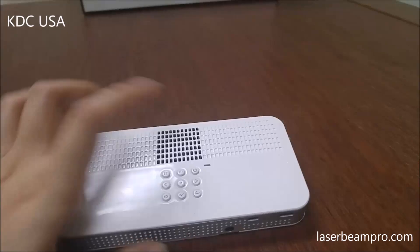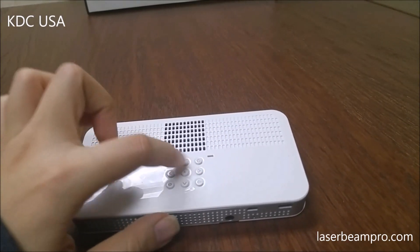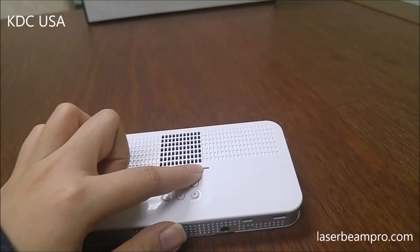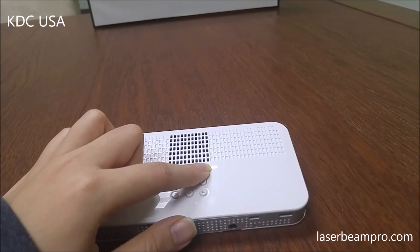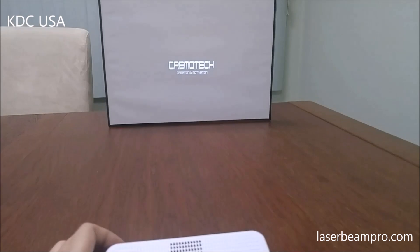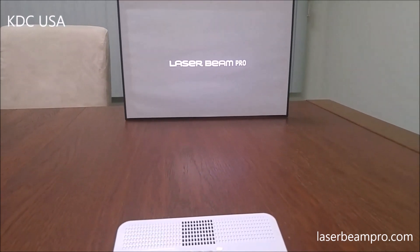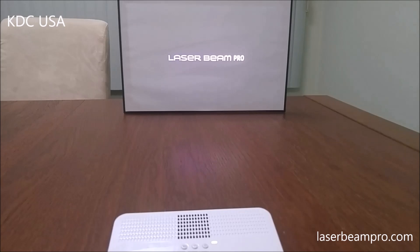Now let's get it started. I'm going to turn the device on by pressing and holding the power button for about 5 seconds until the LED indicator lights up. Give about 30 seconds until it warms up.